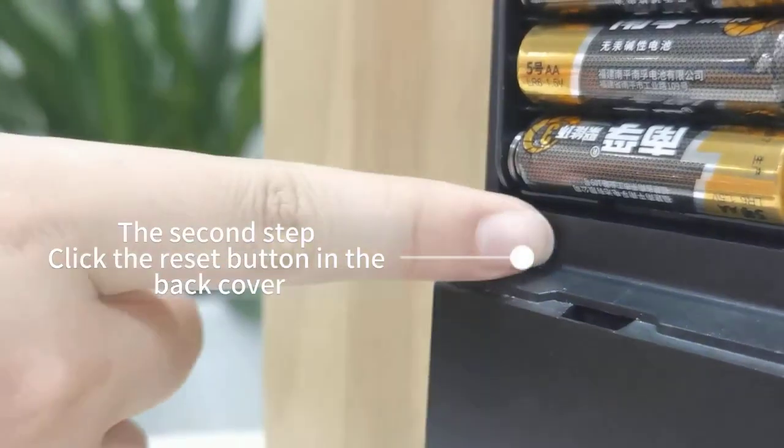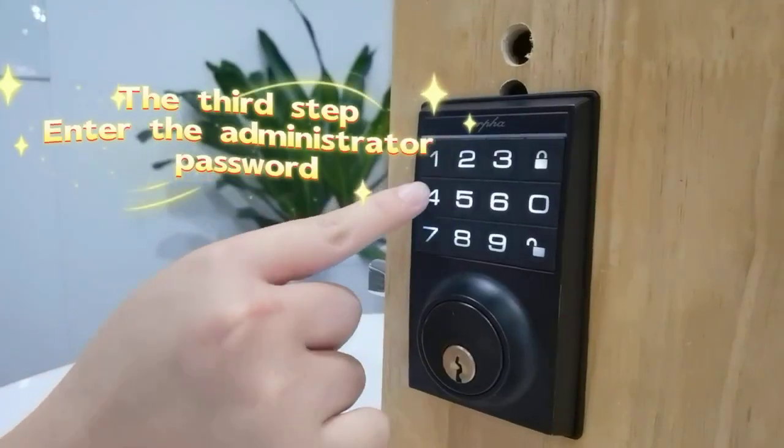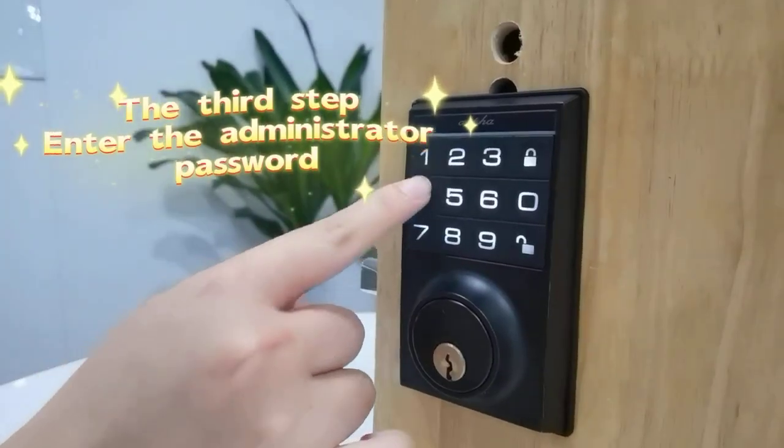The second step, click the reset button in the back cover. The third step, enter the installer password.